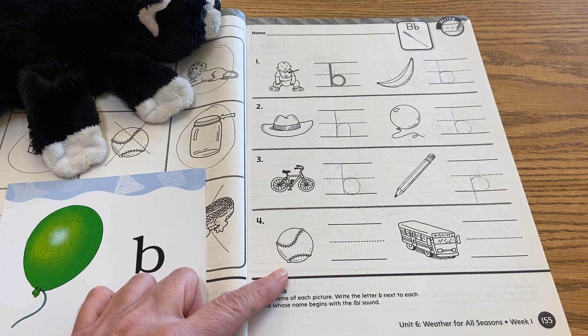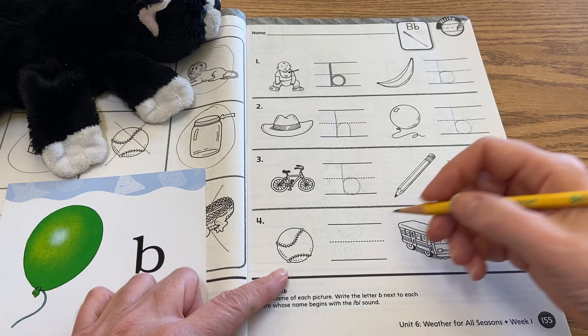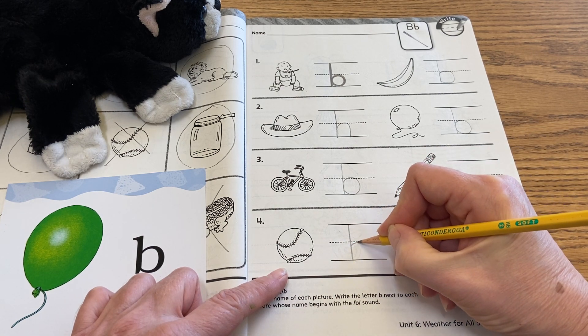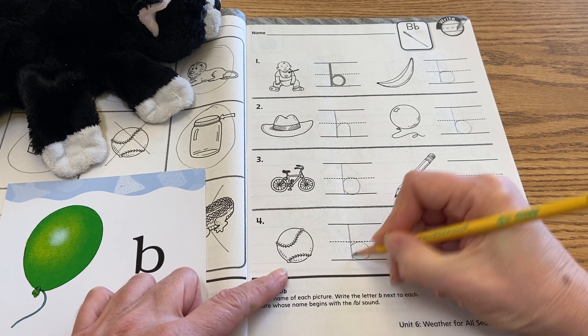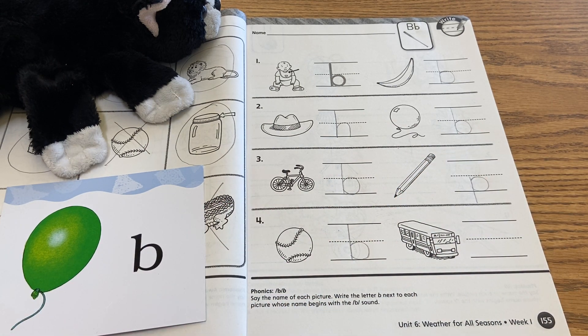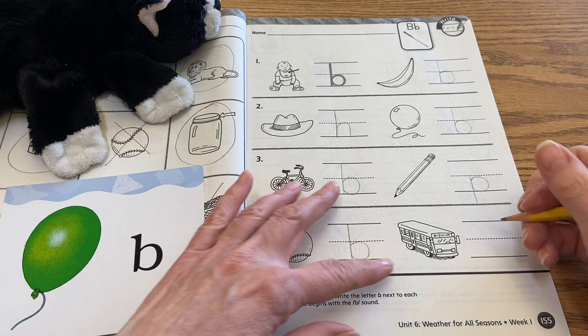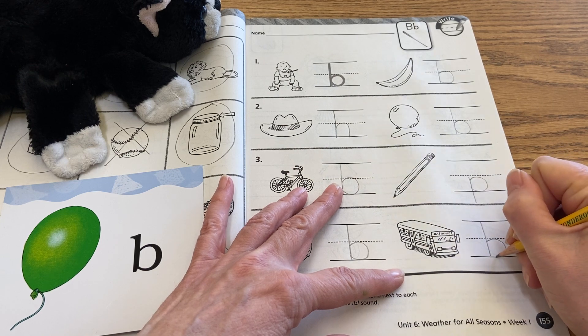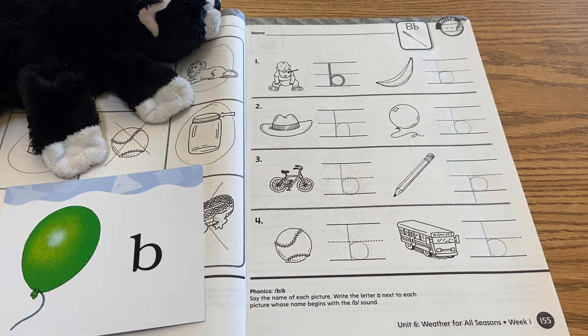Number four, this is a baseball. So let's go ahead and write our capital B right here — stick first, then the bubble. And then the last picture there is a b, b, bus. So let's go ahead and write our lowercase b again. Okay, check your work.